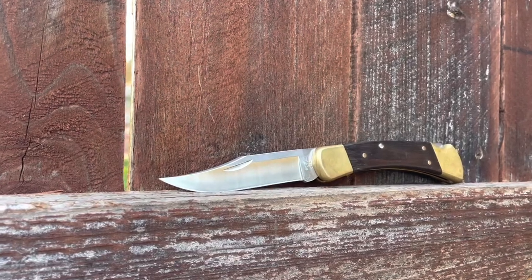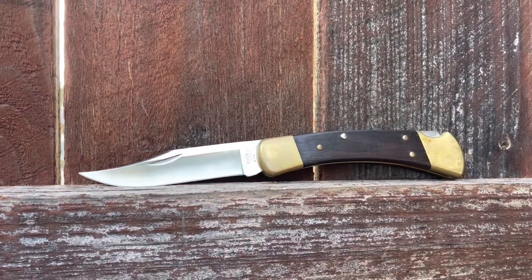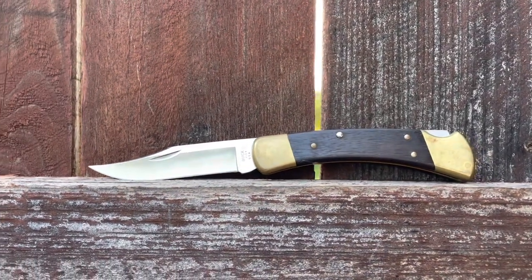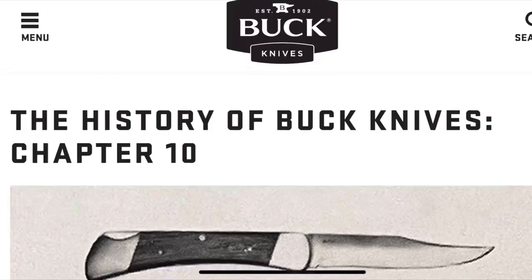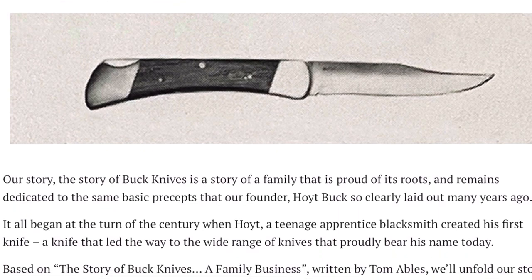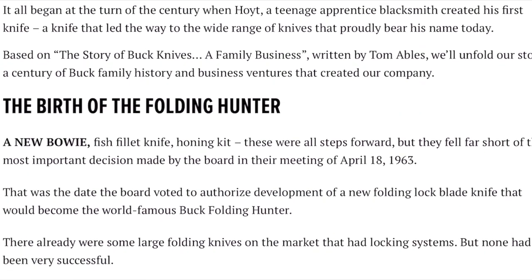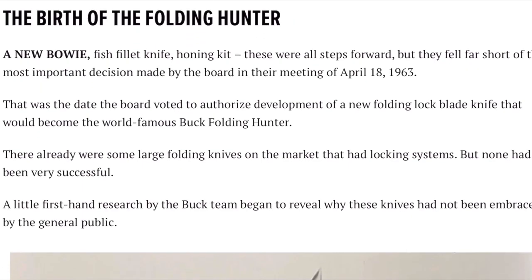In this video, I will be talking about the history of the famous Buck 110 folding hunter. Most of this information has been derived directly from an article on Buck's official website. I will provide the link in the video description below. To start off, we will first talk about how the Buck 110 was conceived.